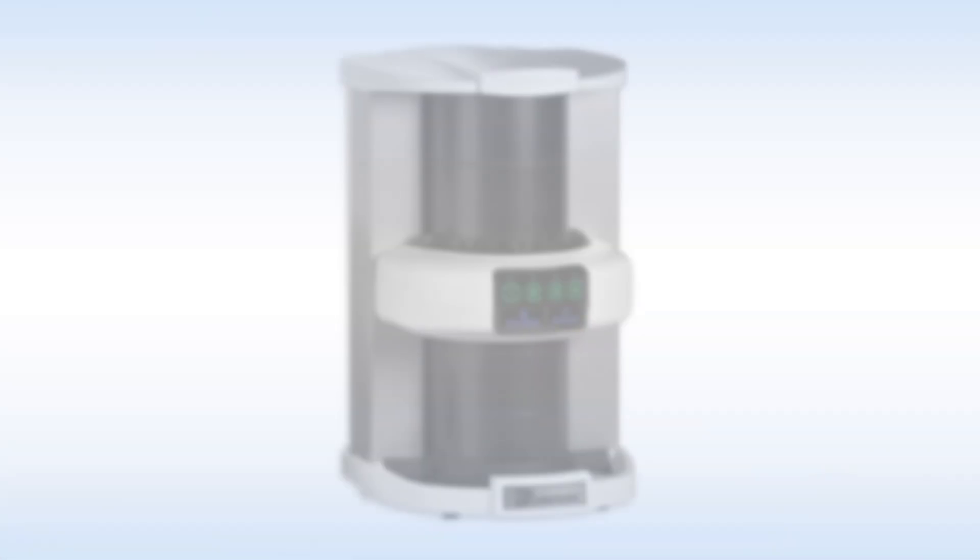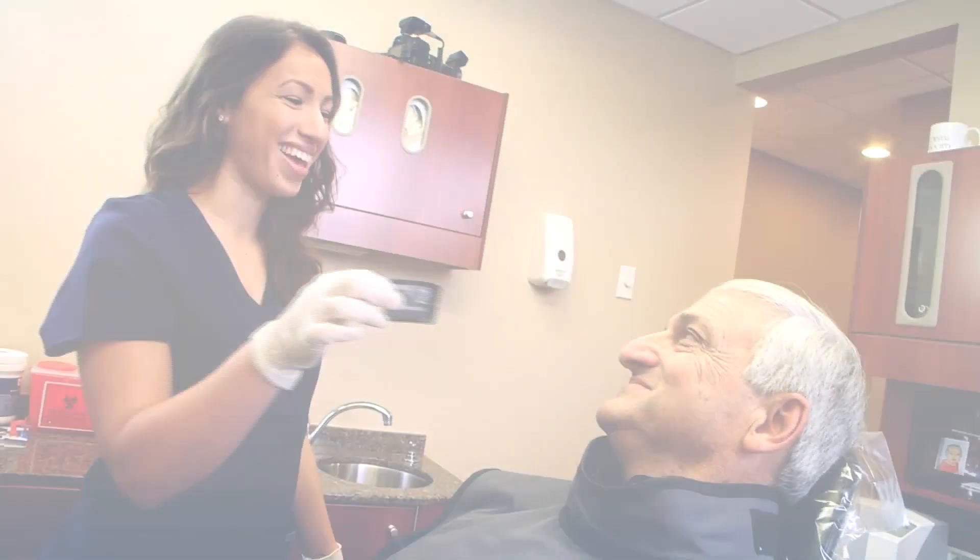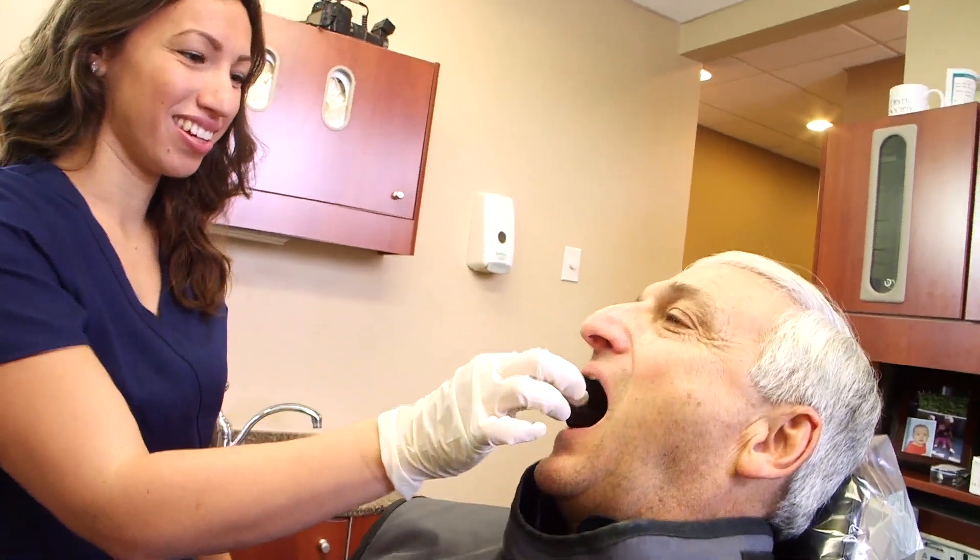Choosing ScanX Digital Radiography by Air Techniques was one of the best decisions I made for my practice. I wanted a system that would make transitioning from film to digital seamless. ScanX uses the same x-ray technique and patient positioning as film, so my team had absolutely no learning curve.